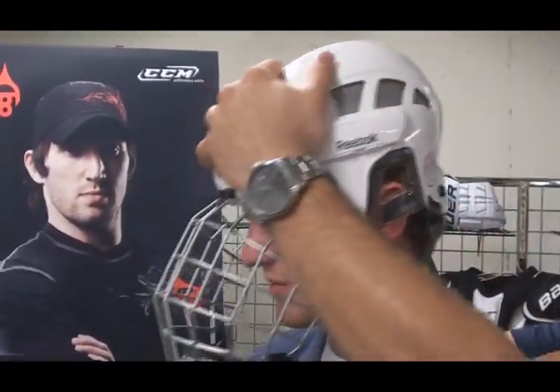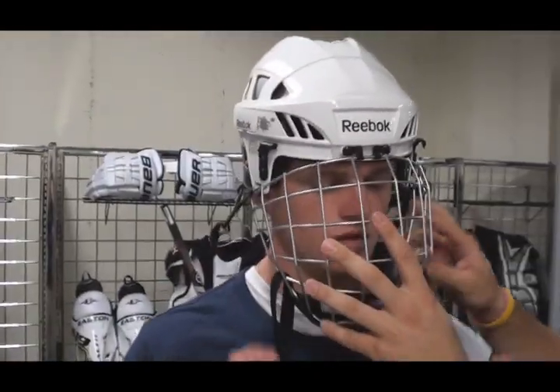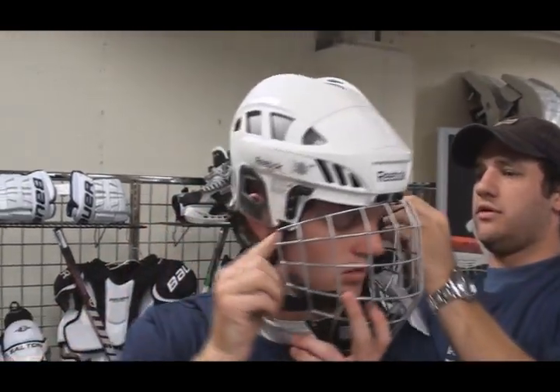Clip these back down, make sure it's not rattling too much. How's that feel? Pretty good. Snap these clips up, make sure the cages fit up real good.